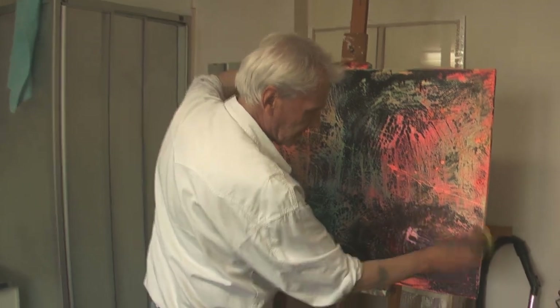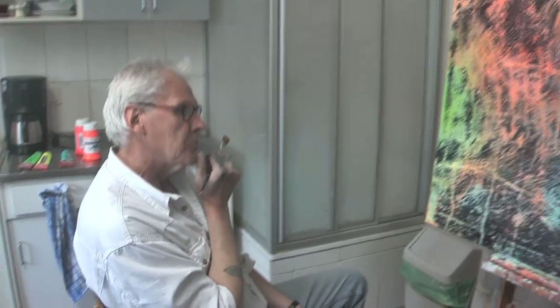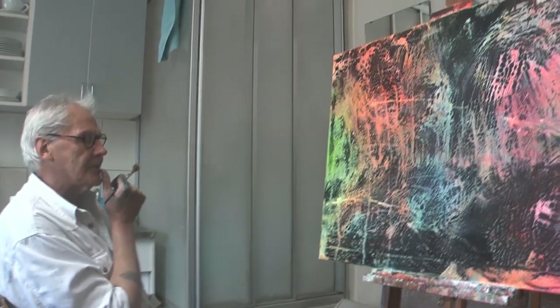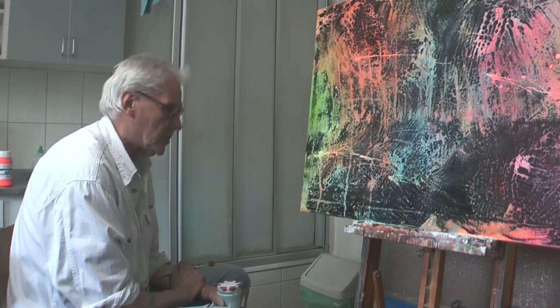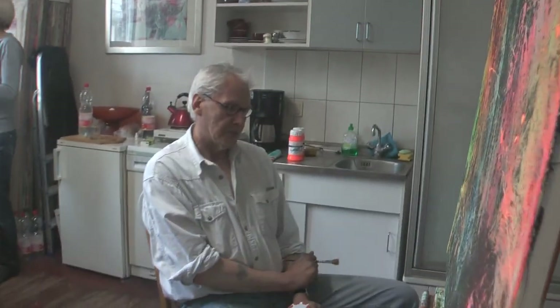Ich probiere hier schöne weiche Übergänge zu schaffen. Jetzt kommt eigentlich die entscheidende Phase: Ich werde nur spezielle Stellen stehen lassen, den Rest übermalen und eine Form ausarbeiten. Aber um das zu tun, braucht es gelegentlich sehr viel Zeit. Ich habe mich sehr lange jetzt mit dieser Leinwand beschäftigt, bevor ich überhaupt sehen konnte, wie ich das haben will und wie es weitergeht.